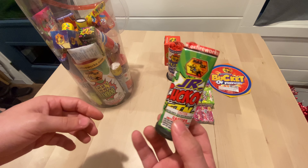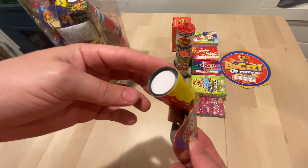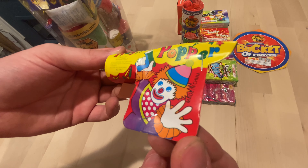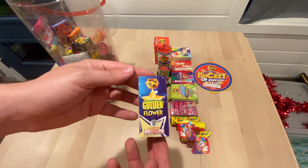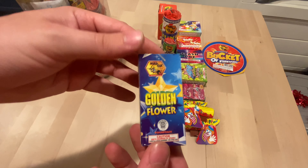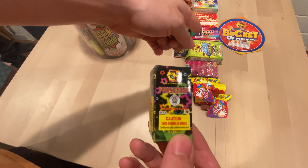I believe these screech. They have some confetti blasters — you get two, three. You get a golden flower fountain, really small. This is probably the smallest fountain I've seen, besides that one in the box.